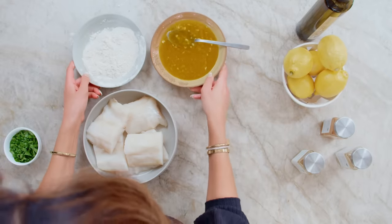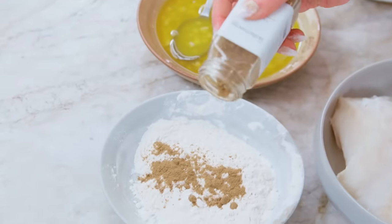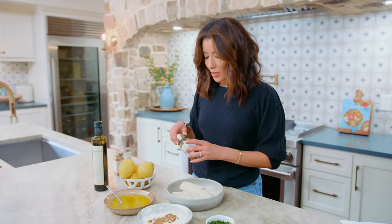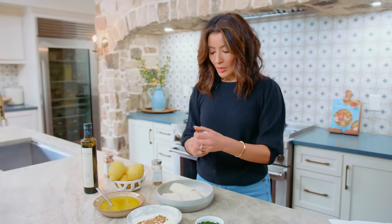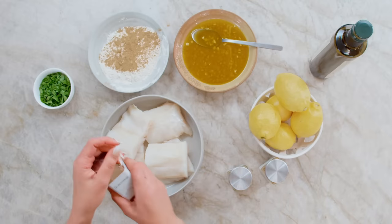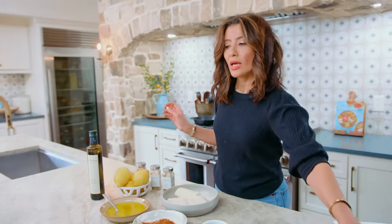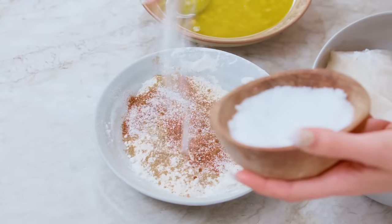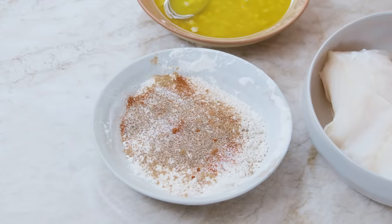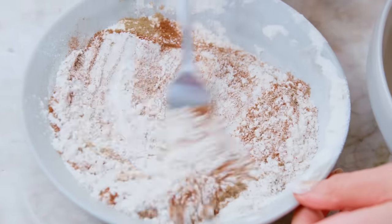We're going to go ahead and season the flour, and that's how we're going to season the fish. I'm using some of my favorite combination of ingredients for seasoning fish. Cumin is almost always a must for me, and coriander when it comes to fish — so a little bit of cumin, a little bit of coriander. I'm not measuring, but I'll have the link for the recipe for you. Paprika — you can smell it already. Then a big pinch of kosher salt and black pepper. We're only using about a third of a cup of flour; we just want to give the fish a dusting.